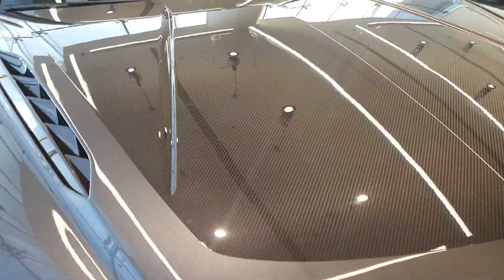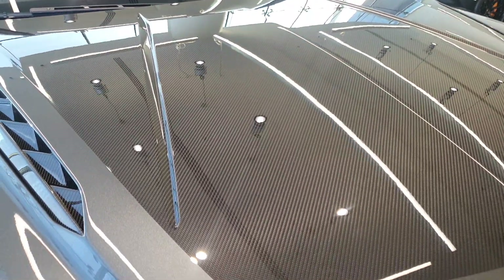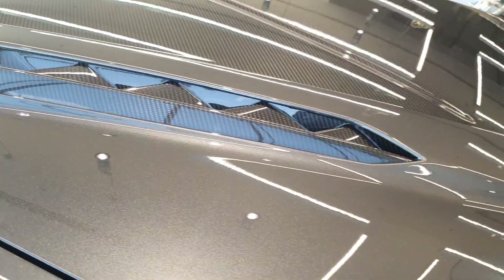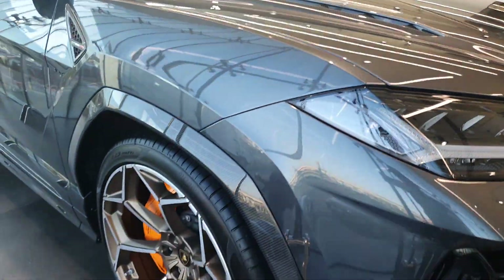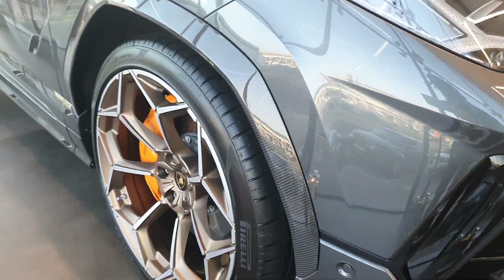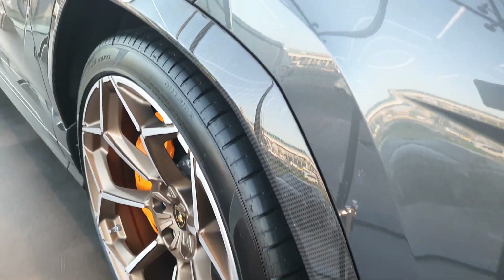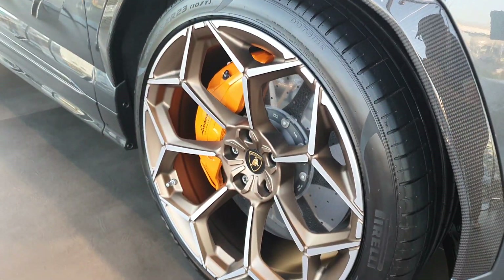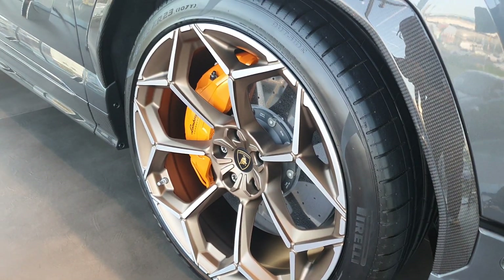The hood is mostly carbon fiber with additional vents for better ventilation. The engine is the same 4-liter twin-turbo V8, making around 666 horsepower — a slight increase from the 640 horsepower of the standard Urus. There's also carbon fiber in the fenders and new wheels.